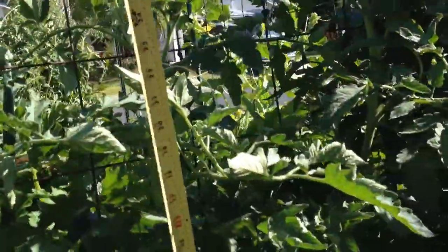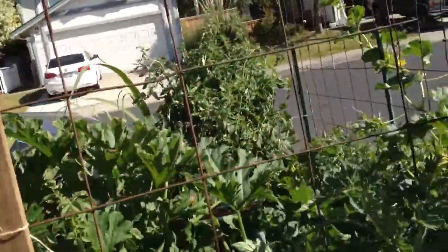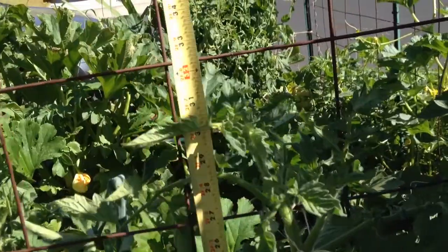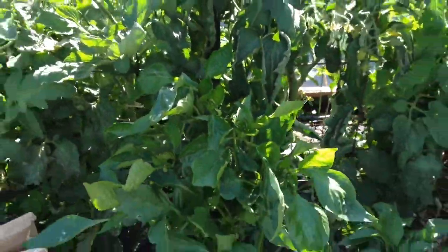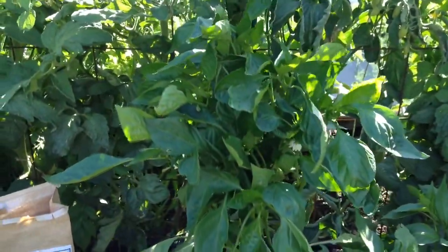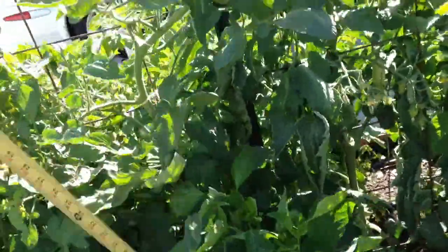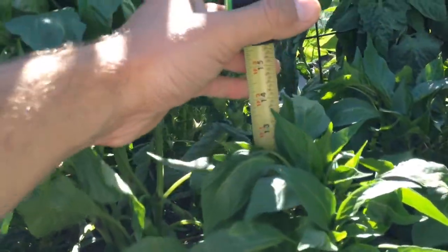The next tomato was 22 inches last week and now it is 32 and a half inches tall — so it grew 10 and a half inches in a week. I need a cameraman to do this work for me. We'll pan over to my Home Depot pepper. This was 18 and a half inches last week and now it is 26 inches tall. It's hard to do when the wind's blowing, but it's about 26 inches. My final pepper was 10 and a half inches last week and now it's about 14 and a half inches.